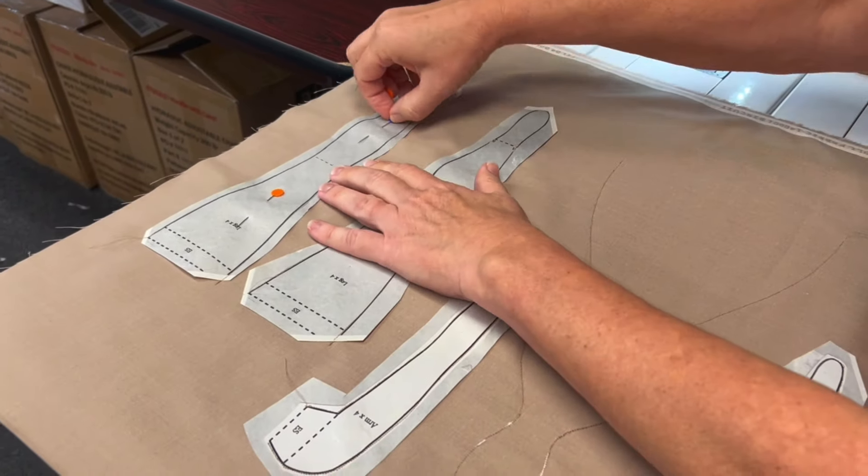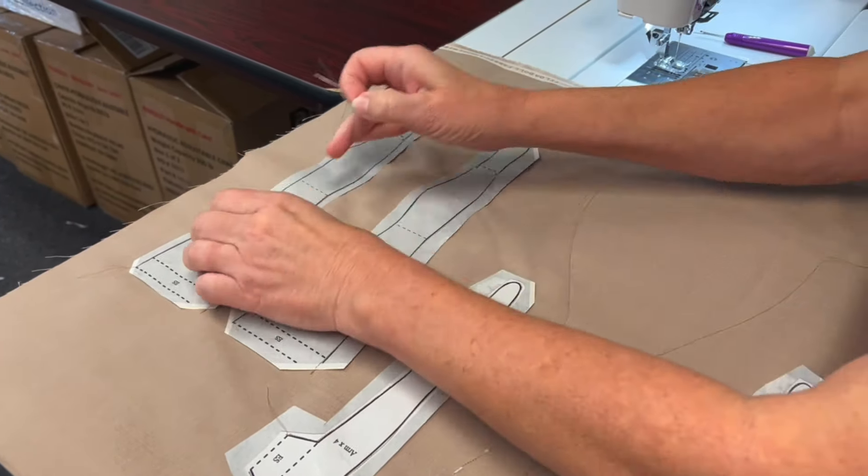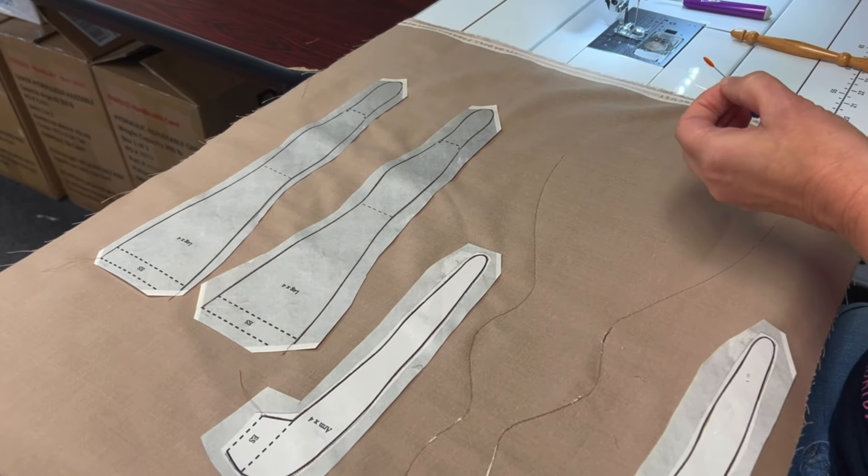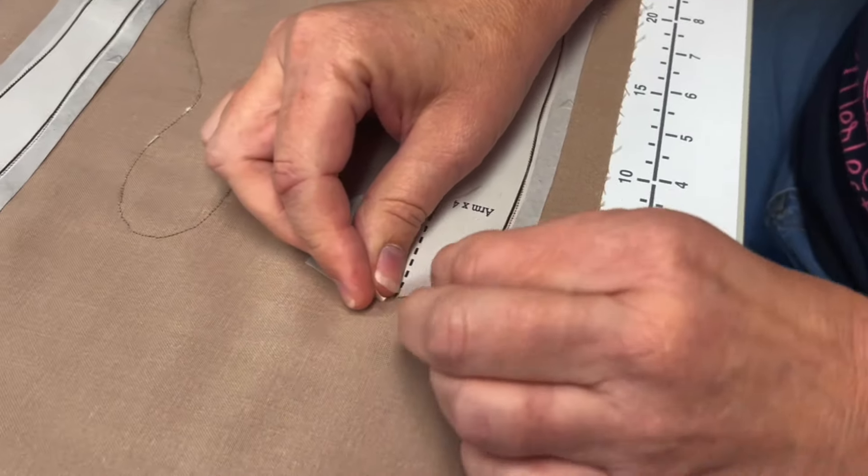Now you can remove all of the pins. Carefully tear away the paper.